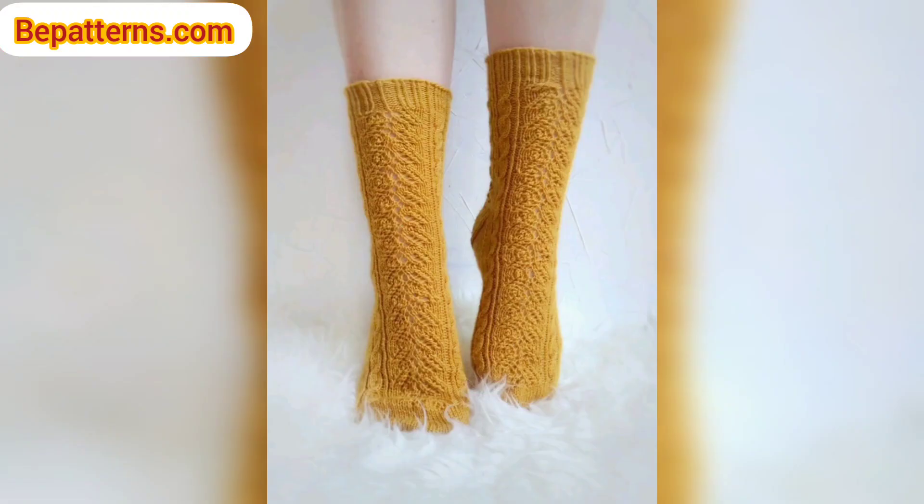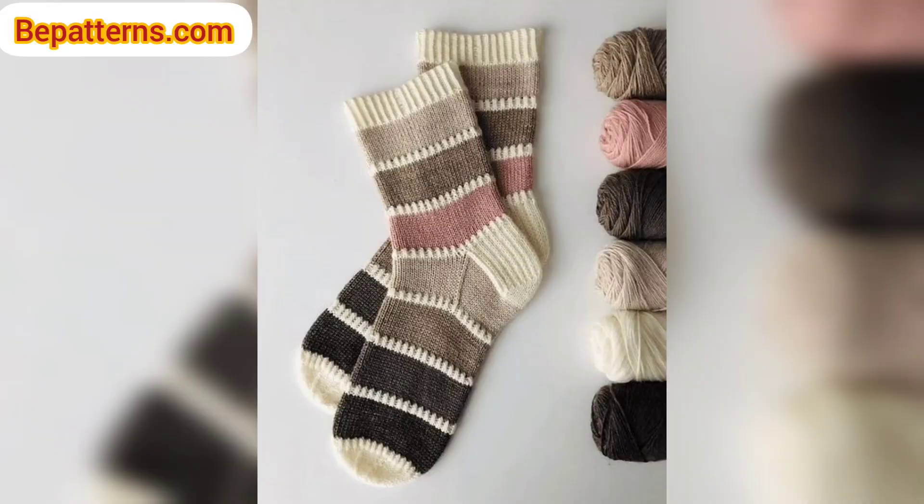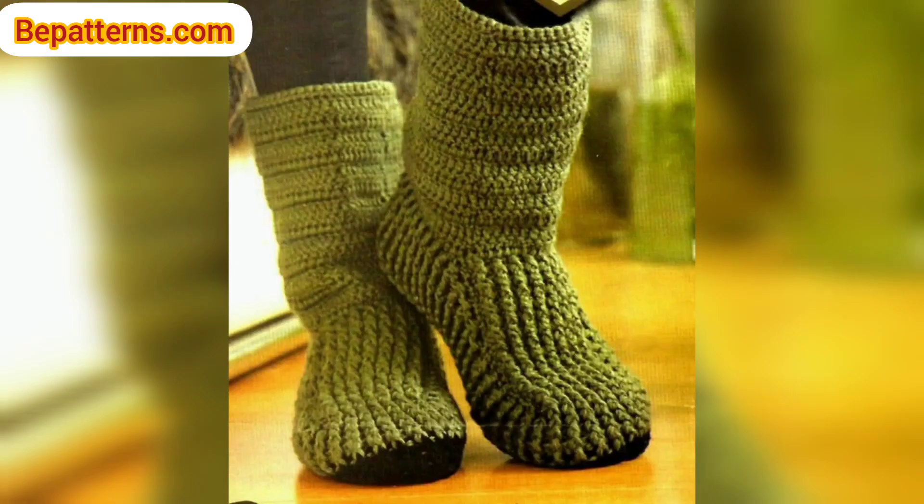The goal is for a sock to feel comfortable, stay in place, and not wear out quickly. Many people will have a unique fit, meaning the instep circumference and outer foot circumference may not be the same. Many patterns are generally written assuming they are the same, so crocheters must modify socks to fit their unique foot and leg shape.